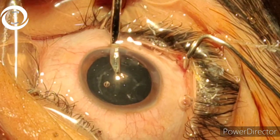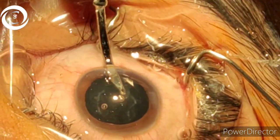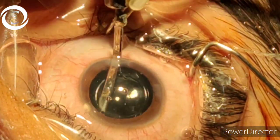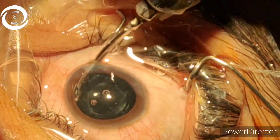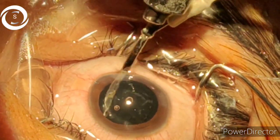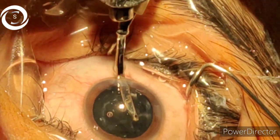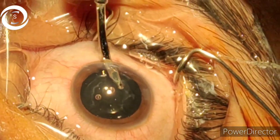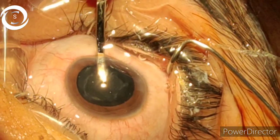Regarding patient biometry: the IOL number was 29 but we implanted 27, making the patient slightly hypermetropic. Because he is eight years old, with age he will become emmetropic and mildly myopic at the end. You should calculate according to the patient's age how much refractive shift you desire. Thank you very much.